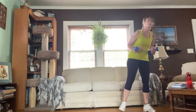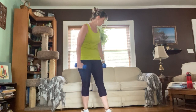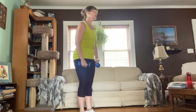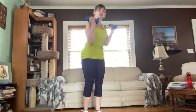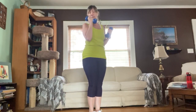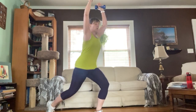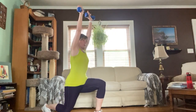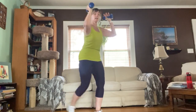Grab your weights. We're going to do a reverse lunge with an overhead press combination. Starting with those weights up by your shoulders, elbows down into your rib cage — as you step back, press overhead, then come back to standing. We'll do 16. Keep those shoulders back over the hips — perfect posture. Ready, press it up for one, two, three, four.